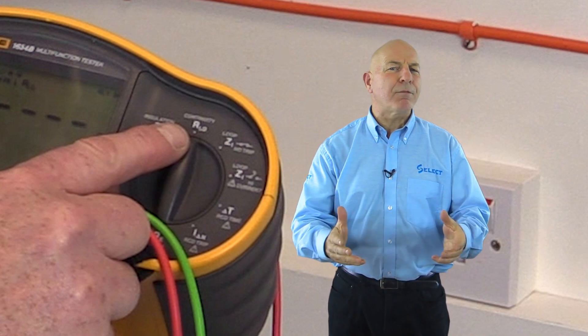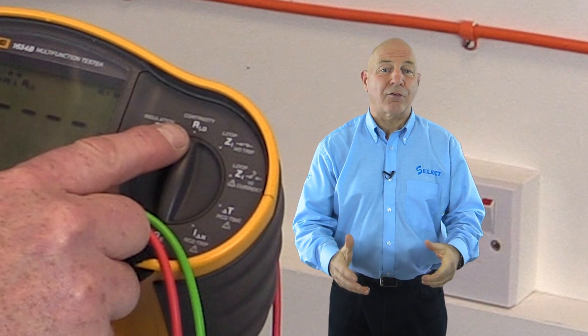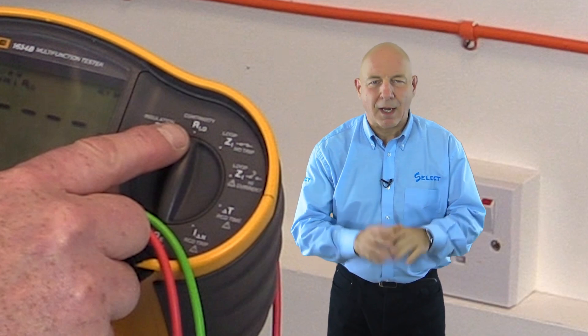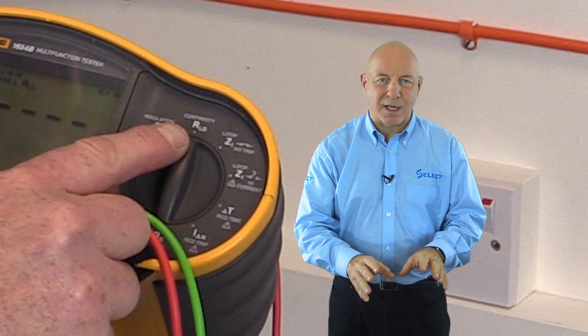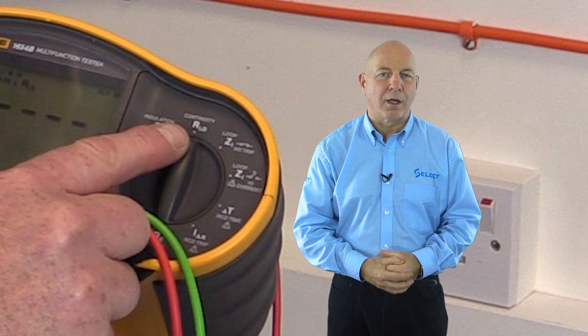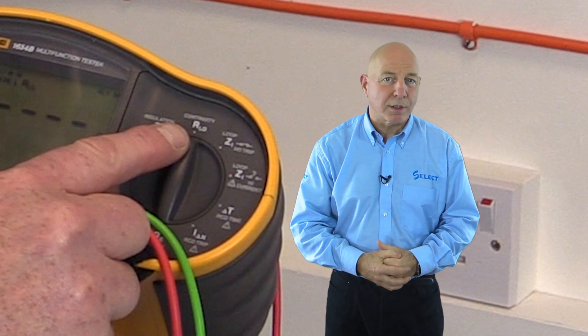The inspector may opt to use either method, but many find it preferable to use test method one when testing final circuits, because it will help reduce hazards associated with live testing during subsequent earth fault loop impedance tests. However, it does remain necessary to use test method two to verify the continuity of main protective conductors, such as the earthing conductor and main protective bonding conductors.